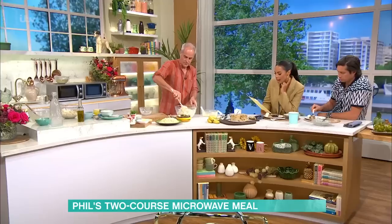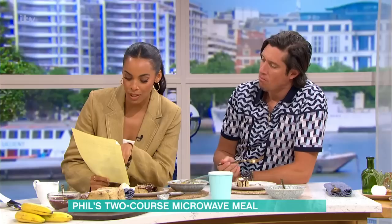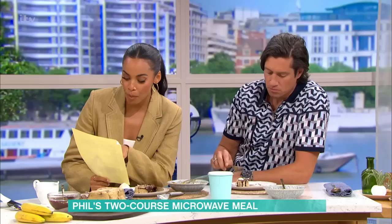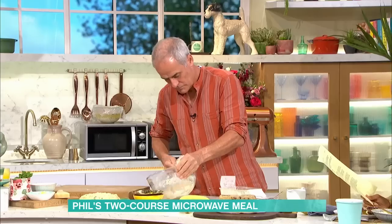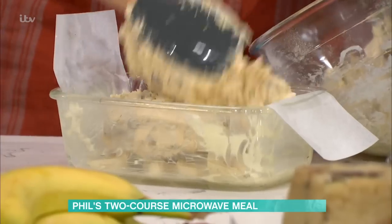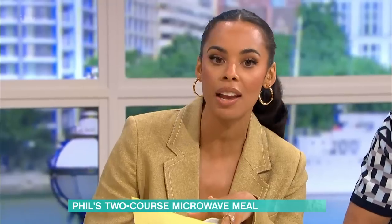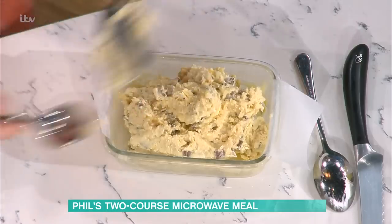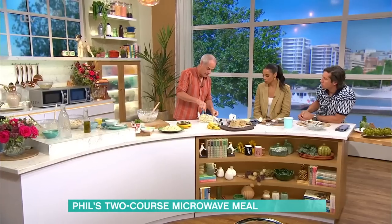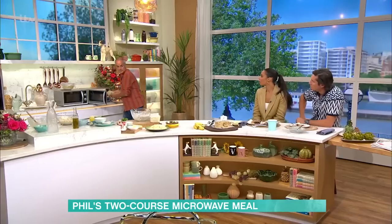A recent study found that households that primarily cook with an oven could save up to £604 a year by using more energy-efficient methods. Using a microwave only costs £30 a year, while an electric oven costs £316 for exactly the same time period. And these two dishes together — have a guess how much it cost in electricity? Ten pence.